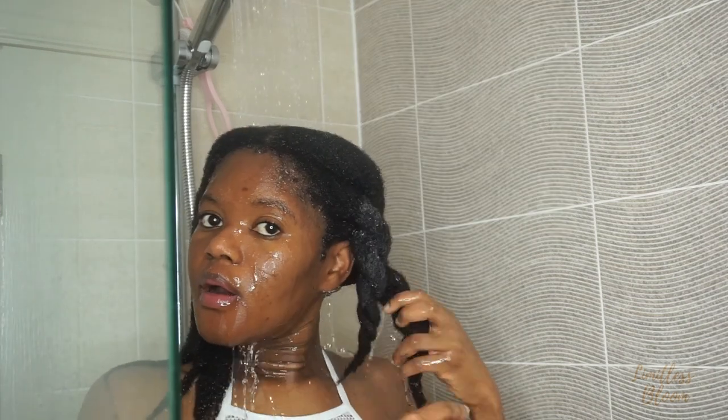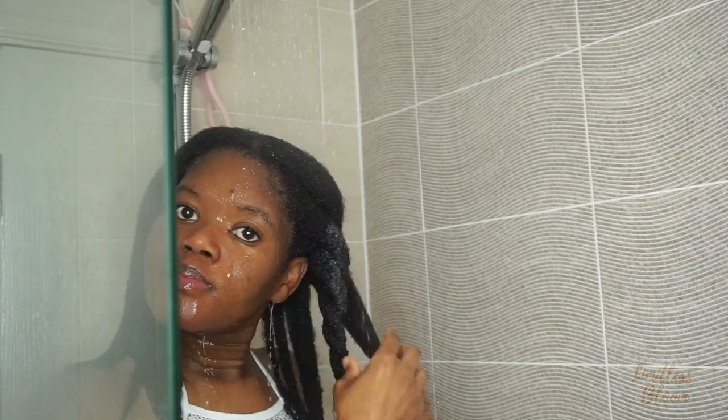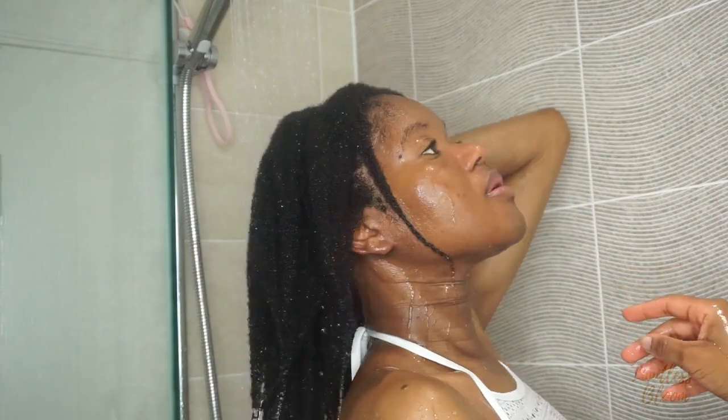I'm just going to undo all these twists and then go in with a bit of shampoo and then rinse it out. The water running through my hair is so therapeutic, I just love it. I also kept looking into the camera because I've never seen my hair like this before, so I was quite fascinated. It just felt amazing.